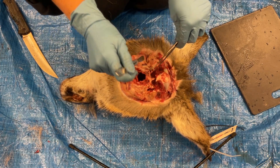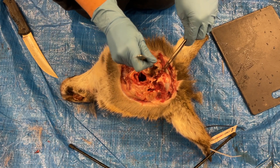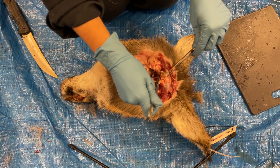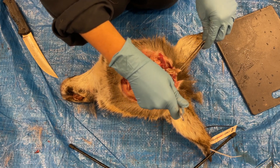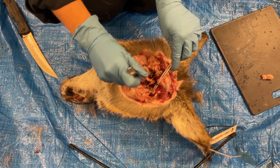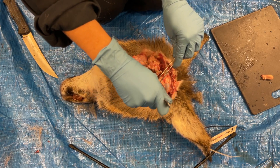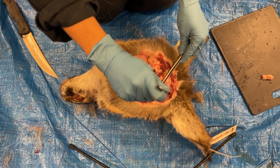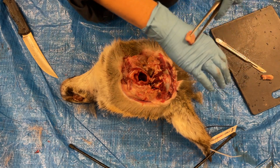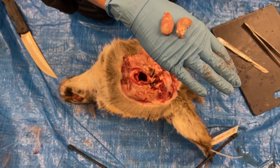Slowly dissect out the tissues being careful not to cut into the lymph nodes. Both lymph nodes have been successfully removed and are ready to be submitted for testing.